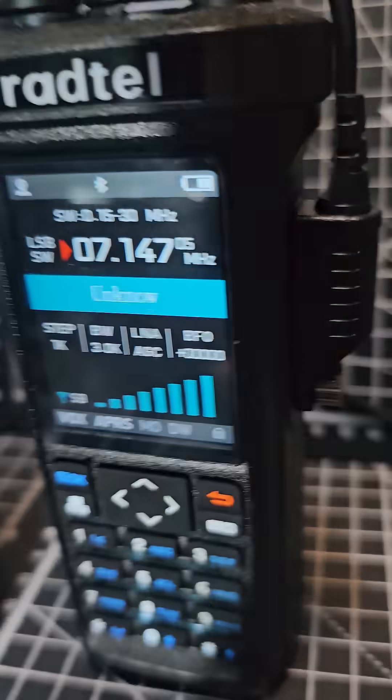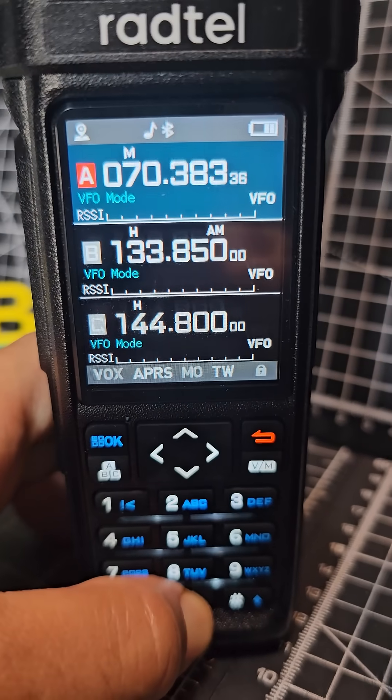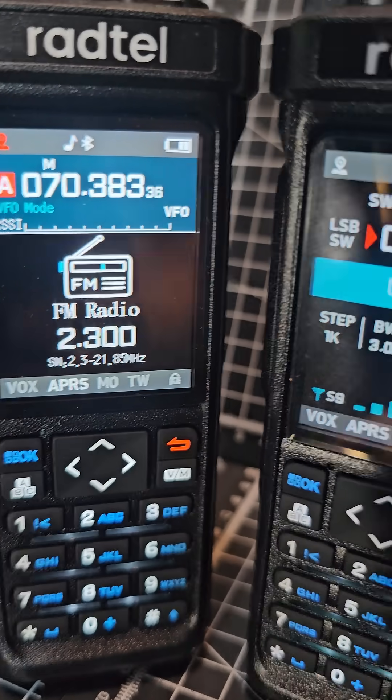Also on the non-Pro model, press and hold — you do get the radio mode, but you do not get upper sideband, lower sideband, or CW.